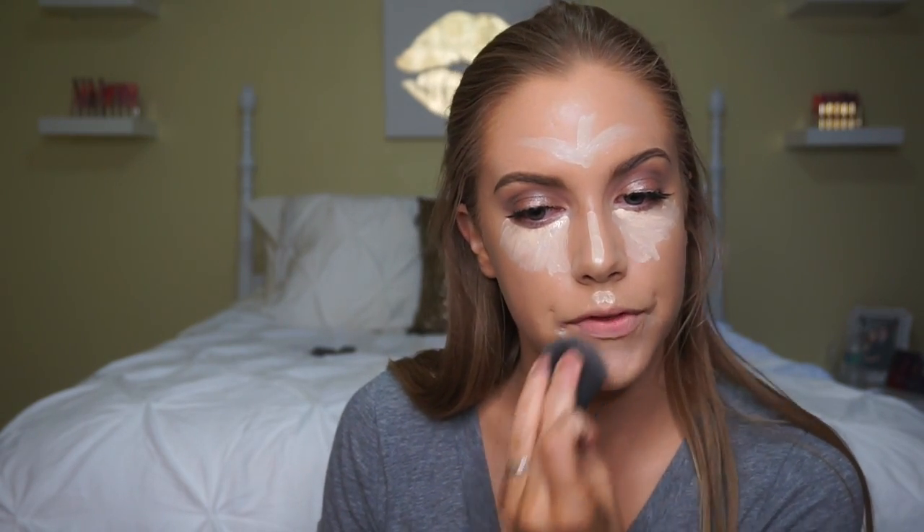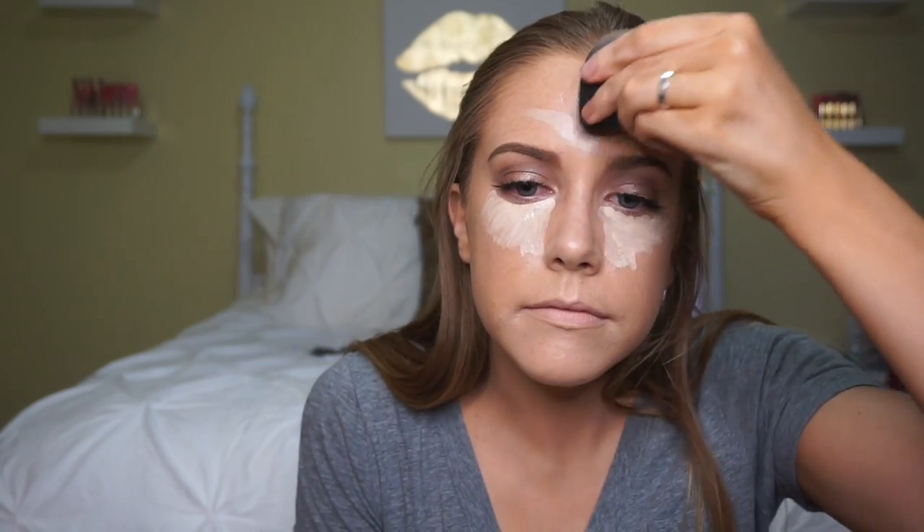Blend, blend, blend, blend, blend. Make sure you're really blending well with your concealer — you don't want it to look cakey or crusty, so just work all the product into your skin.